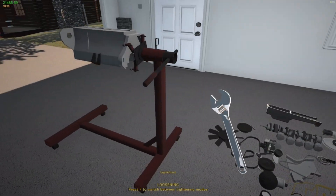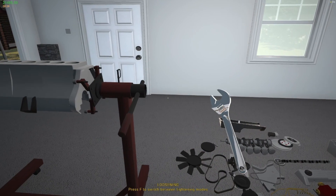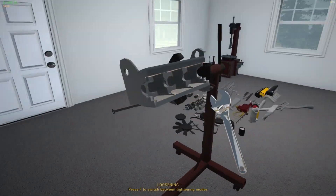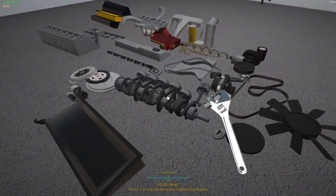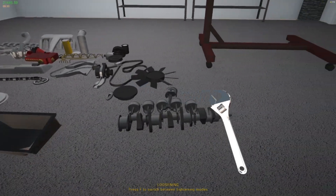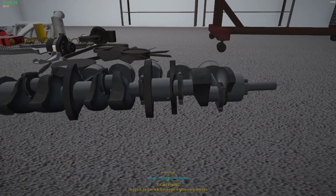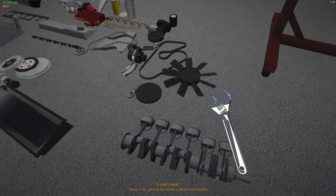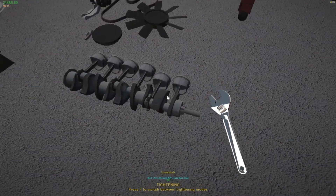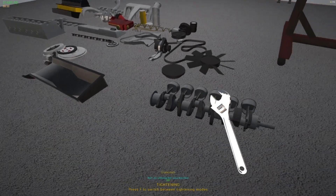Obviously, you need to start with your wrench. From here it's personal preference on where you start. Personally, I like to start from the bottom of the block and build up. So in that case, we're going to start with our crankshaft. I already have five of the pistons on. It's just like any other engine in the game — you put your crankshaft on and tighten it down, just tighten down the two bolts. That simple. And then on the front of the crankshaft, you want to put your crankshaft sprocket. Very important.